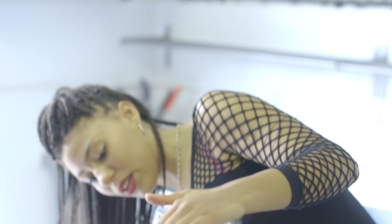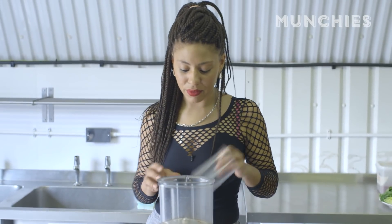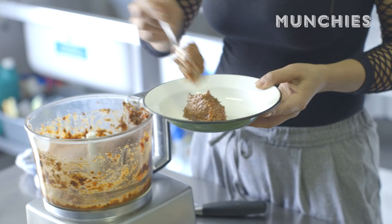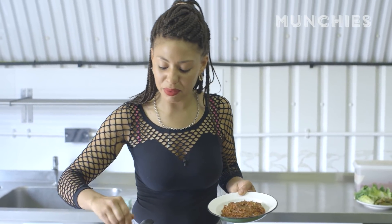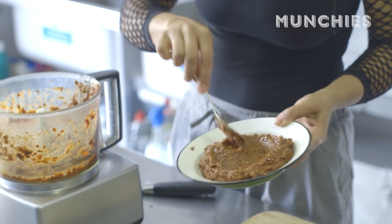I'm going to pulse it just to keep — so you can see the texture. Perfect. And that's it. It's a mezze at the beginning of the meal, and you eat it with bread, or little crunchy vegetable-y dippy things. You can get creative — you can put it in a sandwich, you can do whatever you like.